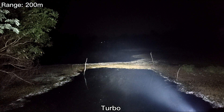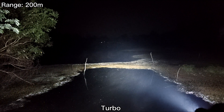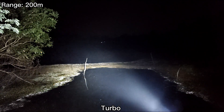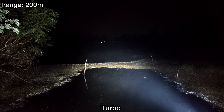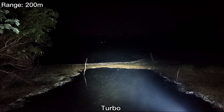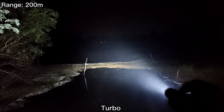I can still see the basketball field, but not quite clear. The beam can reach 200 meters but I can see things there — not quite clear. That's because first, maybe the LED — it's not a thrower. And the second thing is the water here. It's quite dark and it absorbs the brightness, not like a concrete road.